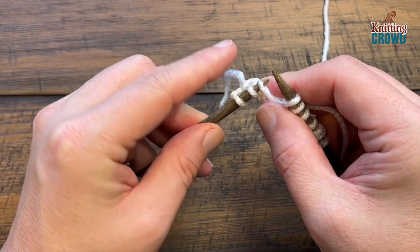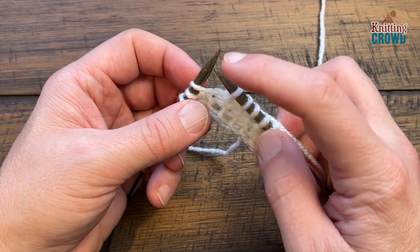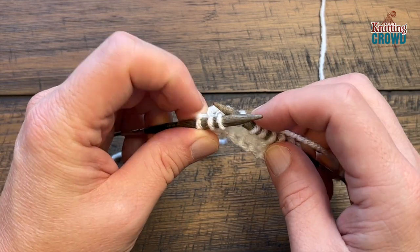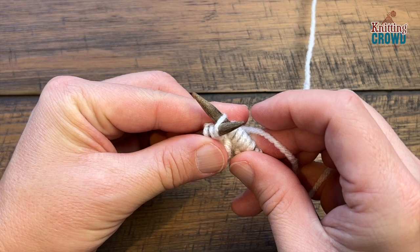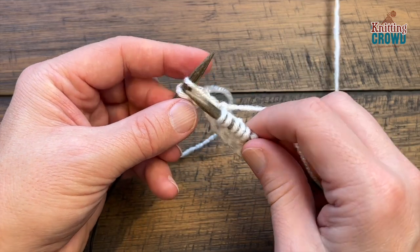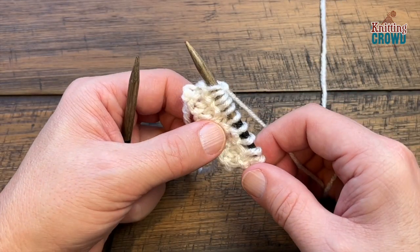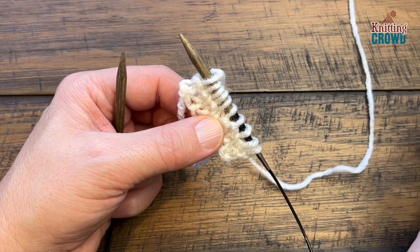Let me demonstrate M1 one more time. You can see the strand here — pick it up with the left needle. It's all about tension control. Take your right needle and go into the front of that same loop; use your left hand or finger to help push it onto the needle if needed, then wrap and pull through. Follow the pattern's repeat to complete the increase row and make sure you have 142 stitches at the end.